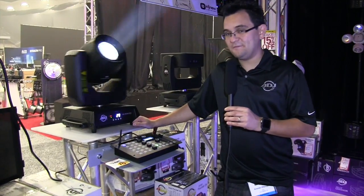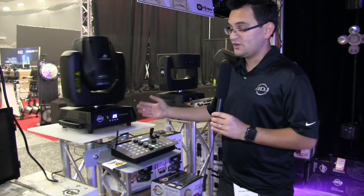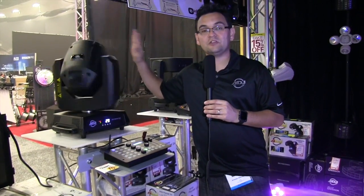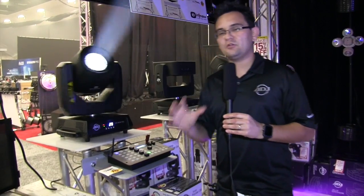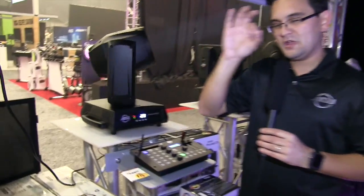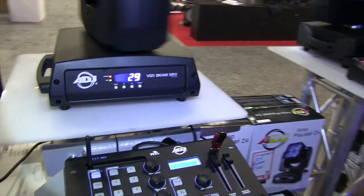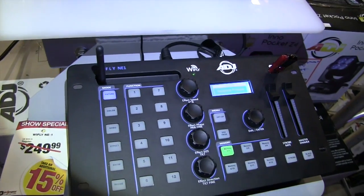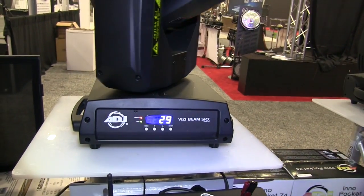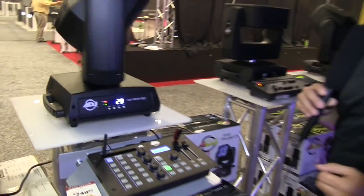Right next to me is the VisiBeam 5RX — this guy is bright. It's powered by the Philips 5R lamp, pioneered with the help of our sister company Elation. Absolutely ridiculously bright, fast, and you get these really nice tight beams. With the beam shaper and motorized focus, you can get a super tight beam that will go across an entire field with no problem. You'll want haze to truly enjoy it, but if you use it outdoors — this isn't an IP rated fixture — the humidity usually gives you really cool beams to create that Hollywood type effect at a budget price.